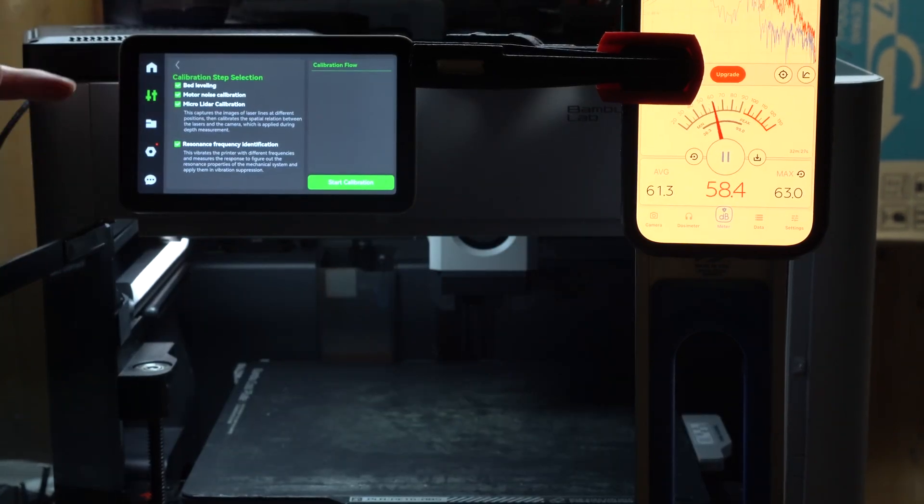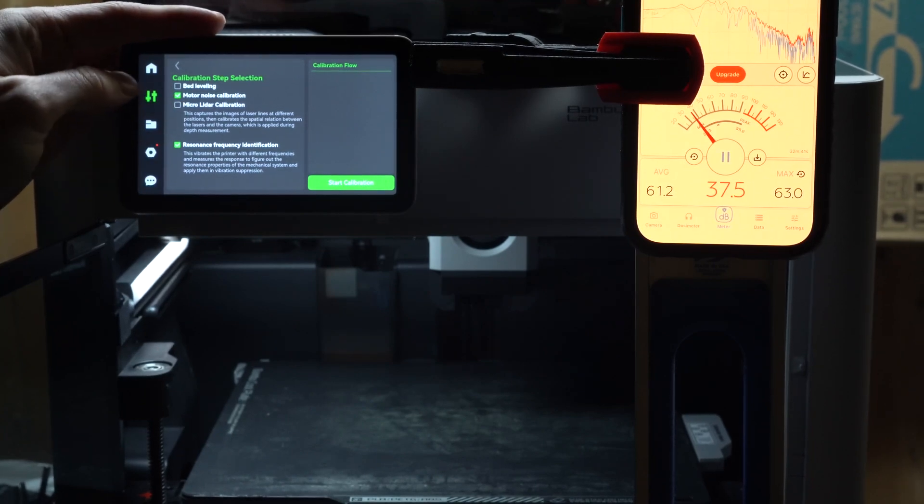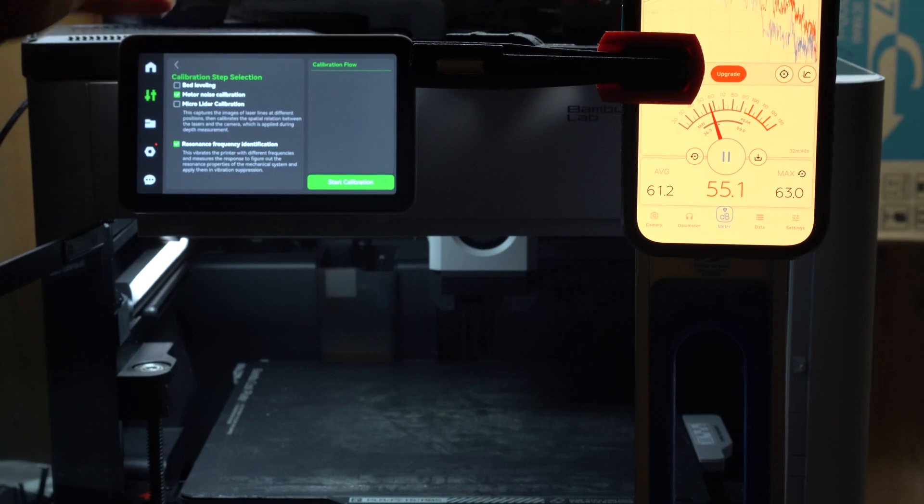Now I'm going to do the calibration. I don't need to do a bed level, I don't need to do a micro lidar — we really just want to do the motor noise calibration.